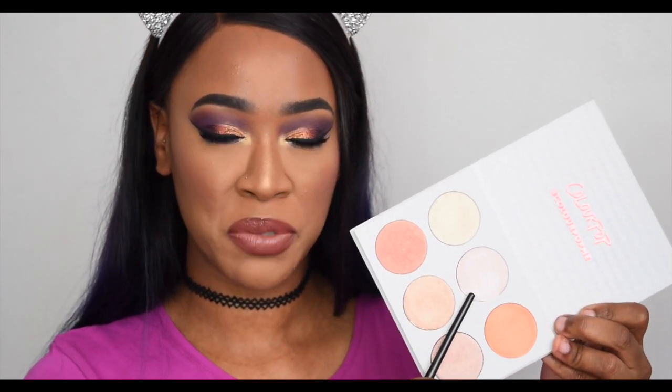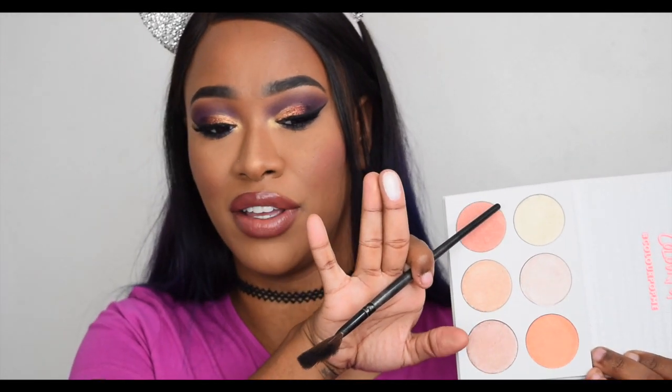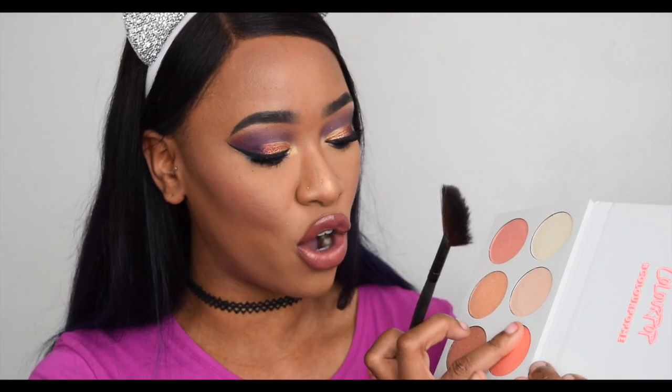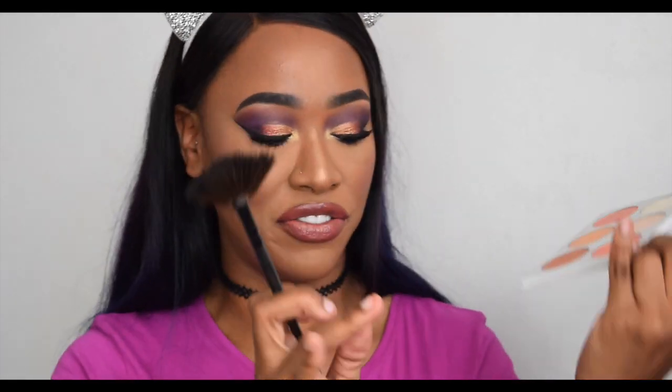I'm going to skip the icy pink shade because light icy pink highlights aren't my thing, though I will swatch it for you guys. Moving on to the orangey gold — I don't have anything like this at all. It's so unique in my collection. I hope you can see that. I'm going to start applying it with my fan brush first and then use the denser brush after.